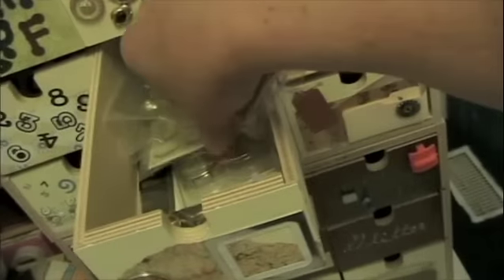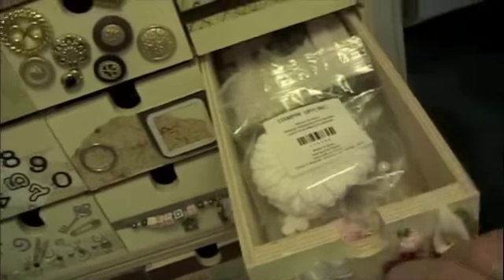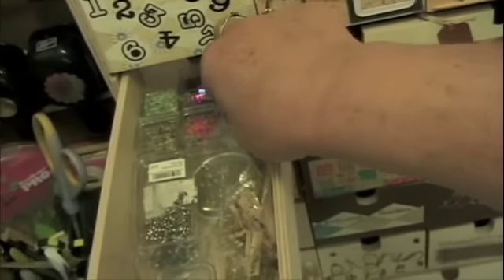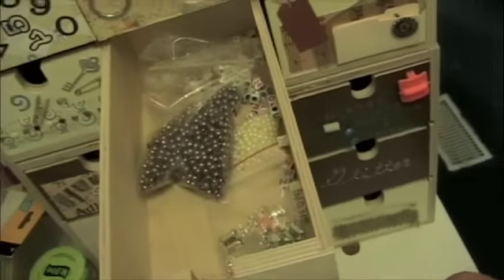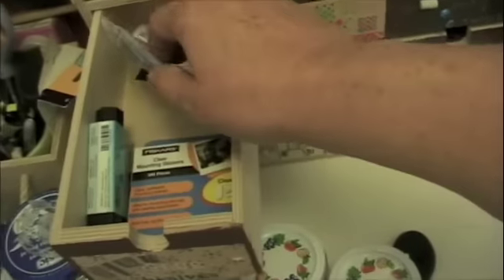This one holds the little things that I'm not terribly sure what to do with. This one is all my flowers. This one is all of my brads, and little rhinestones, and these cute little clothespins. This one holds my beads. And this one holds some mica, and labels, and great big brad things. This one holds my glue dots and extra glues. My pop dots go in there.